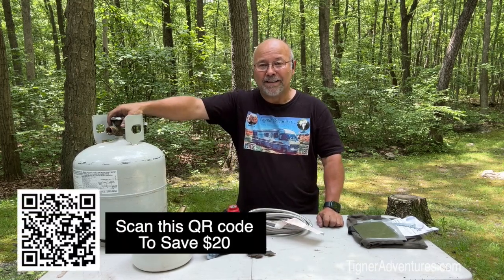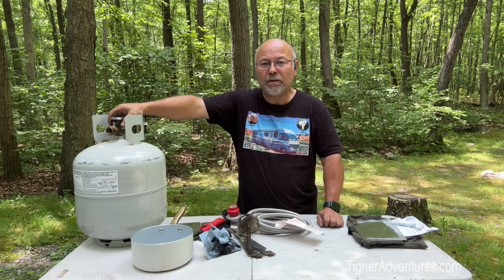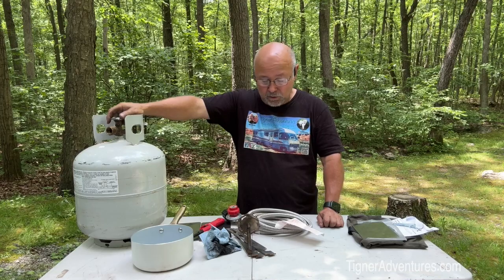We do have a discount code so you can save $20 by using the link in the description below or using the code 'TIGNERADVENTURES.' It is free shipping, so they've got everything covered. You can also find the link on our website, tigneradventures.com, under our recommendations. If it's something for you, you can save $20 bucks using our code. Thanks for watching and we'll see you on our next video, or we'll see you down the road — take care.